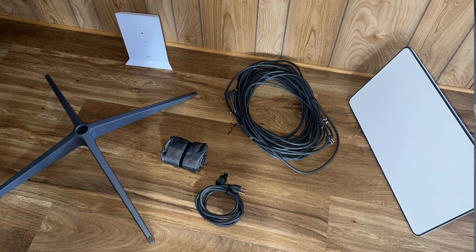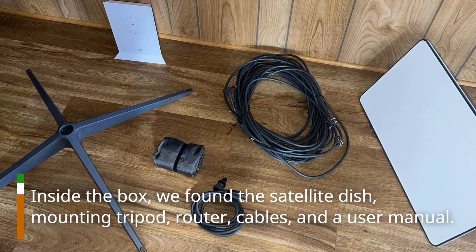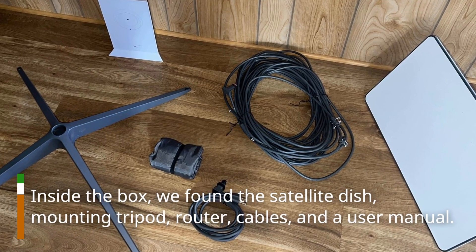Step 1: Unboxing. Inside the box, we found the satellite dish, mounting tripod, router, cables, and a user manual.